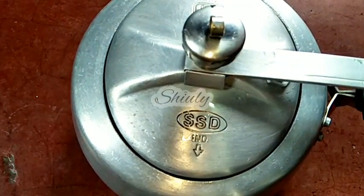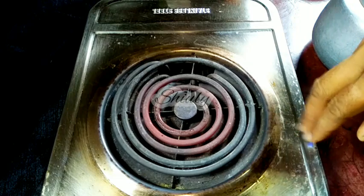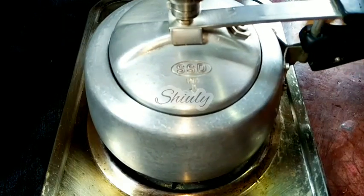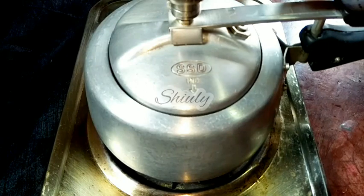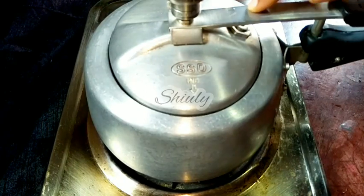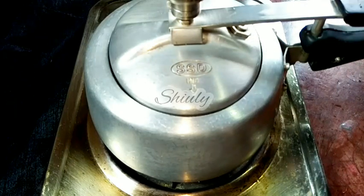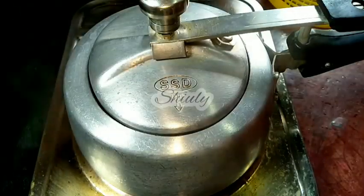I covered it and here you can see I have turned on the heater. It is on medium heat — the second point of the regulator. Now we have to wait for the first whistle on this medium heat. Don't put your G coil heater on high heat. So I am waiting for the first whistle. After the first whistle has come, we have to turn off the power switch — the main switch of the heater. We don't need to rotate the regulator of the heater.